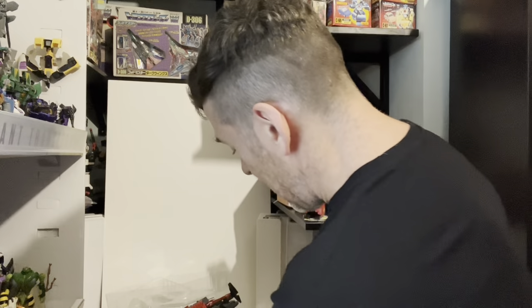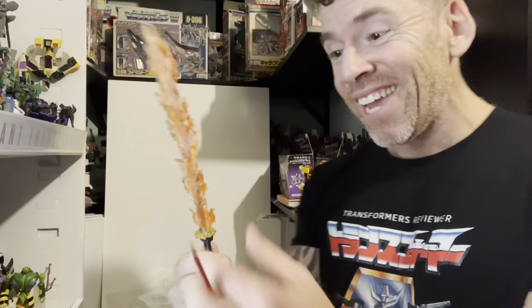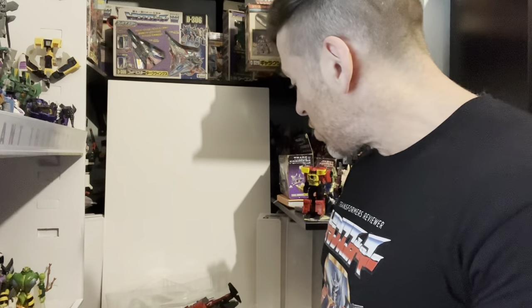Then there are the flame effects. These are stored in and behind this part. Here is the giant flame — look at this — you can slot this over like so. That's just amazing. And it still actually transforms and it still actually is a figure in its own right. It is still fully poseable. You can put these on the blades, you can put them on the shoulders.